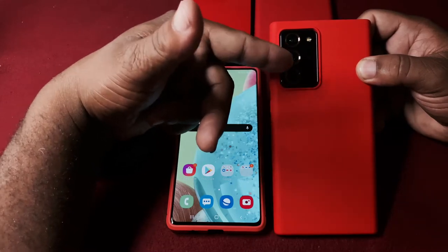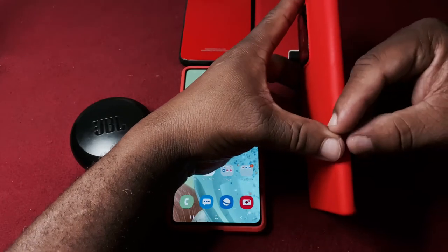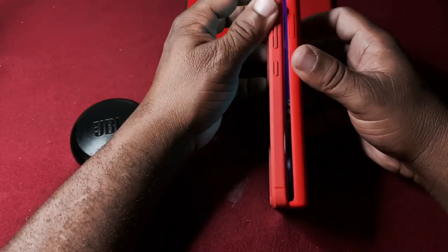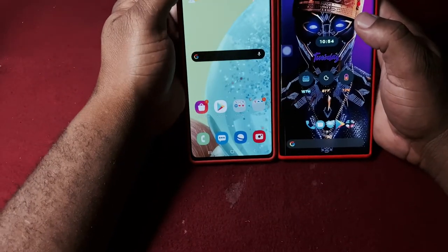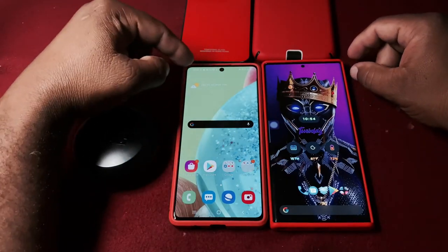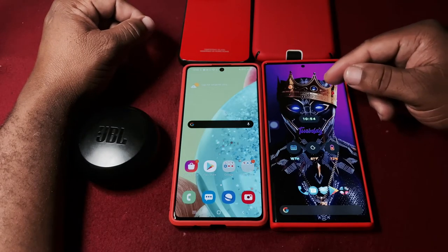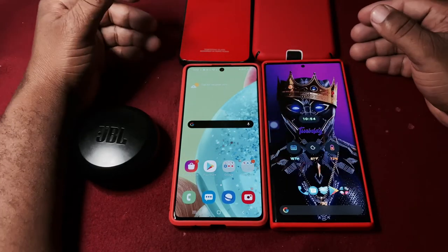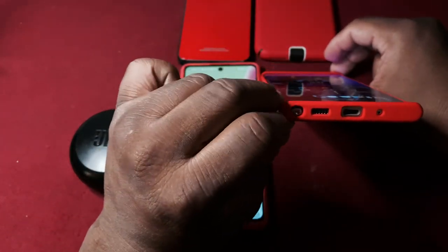Both phones have similar value on what you're getting day to day. The key difference is the screen: the A71 5G is 6.7 inches versus 6.9 inches on the Note 20. And as I mentioned, you get 120Hz on the Note 20 versus 60Hz on the A71.